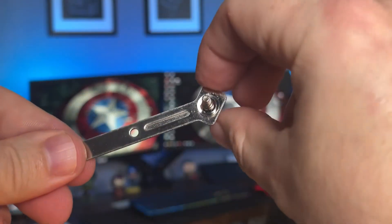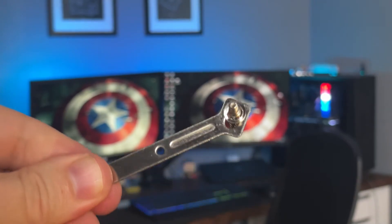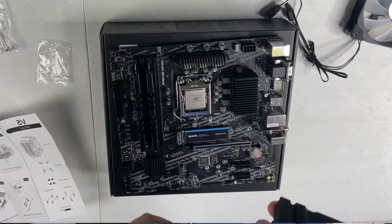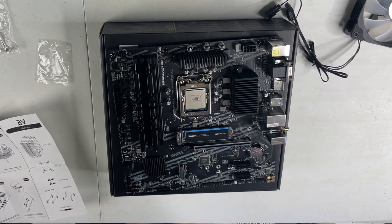The next issue was this bracket — because it's a universal bracket for all these different socket types, the screws actually move back and forth. Initially I went to put the cooler down, realized the screws weren't lining up, and that caused me some issues. I had to pick it up, figure out where the screws went, take the thermal paste off, clean up the mess, and start again. It probably took 10 minutes total, but I would say: get everything lined up first, then pull the cooler off, put your thermal paste on, set the cooler down, and connect your PWM to your CPU fan header and your ARGB to your ARGB header.